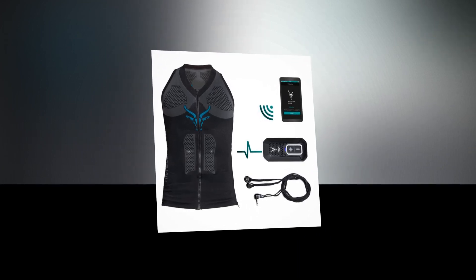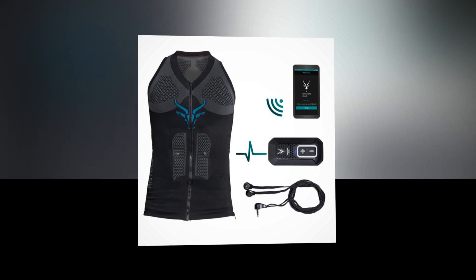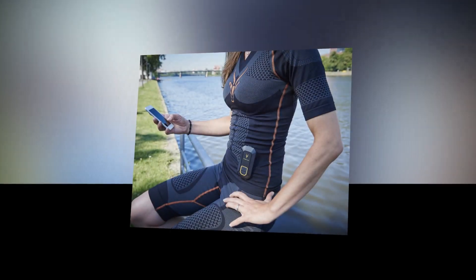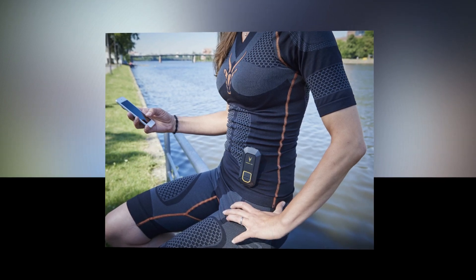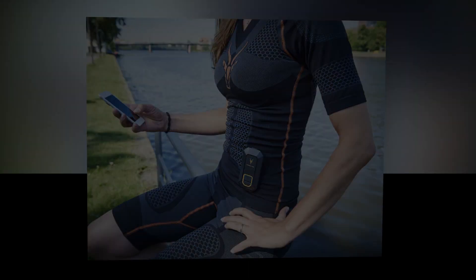Antelope is the result of our tremendous passion for sports combined with German high-tech know-how. Our product range includes different products that help you get the most out of your workout in any situation. All our products consist of special compression fabrics with integrated electrodes and wiring, thus it feels just like your usual sports clothing.